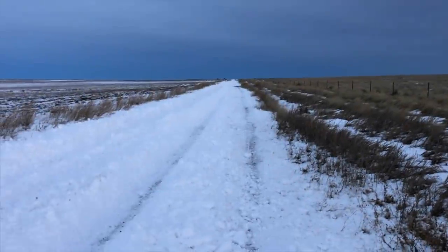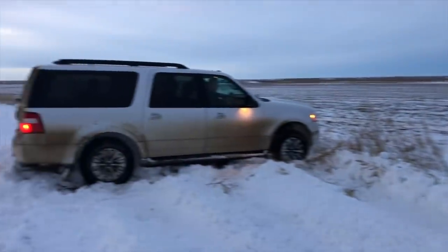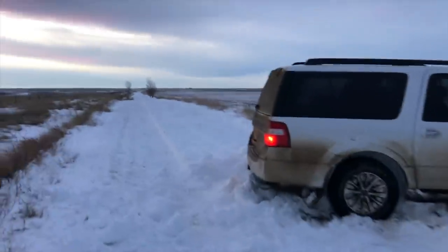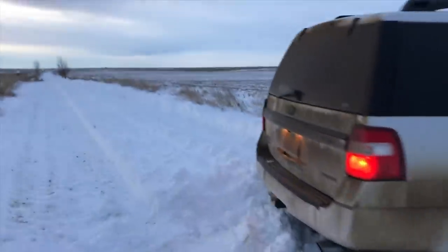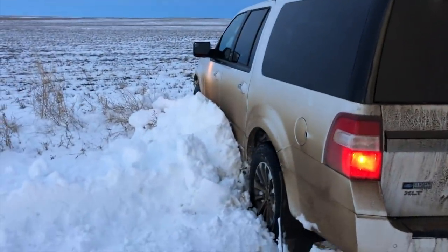Just out on a Saturday afternoon stroll. Everything's going good. And then you catch a rut. She's stuck.